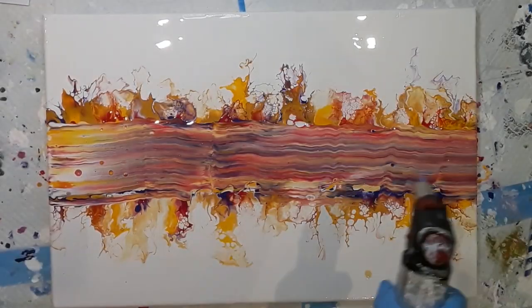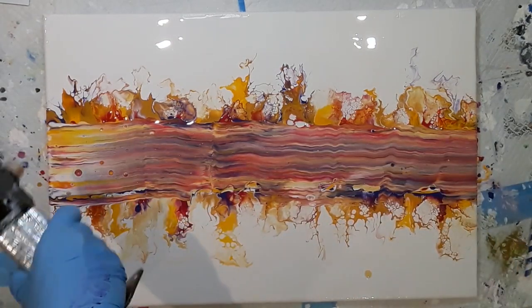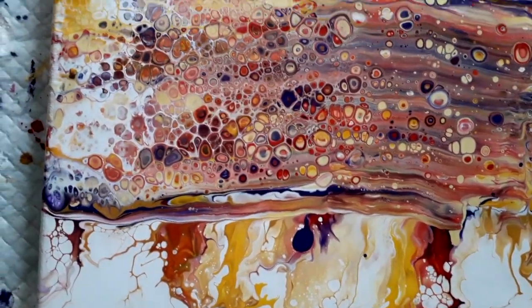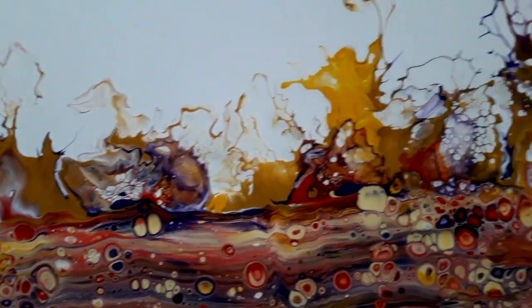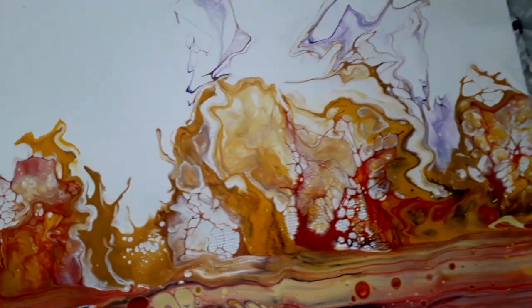I got the job done and now I'm going to give it a torch, which will help to bring out some beautiful shapes. The painting has been sitting for half an hour and I'm just doing a close-up so you can see the beautiful lacing on the edges and the cells in the middle.